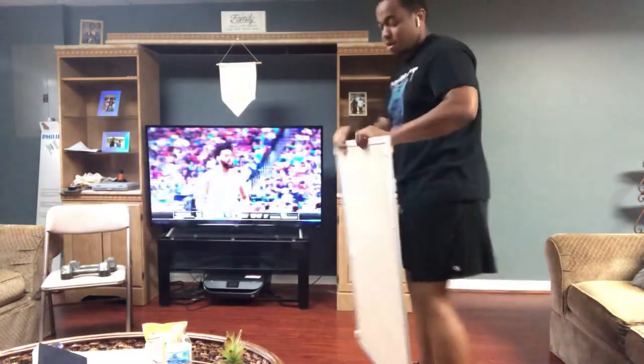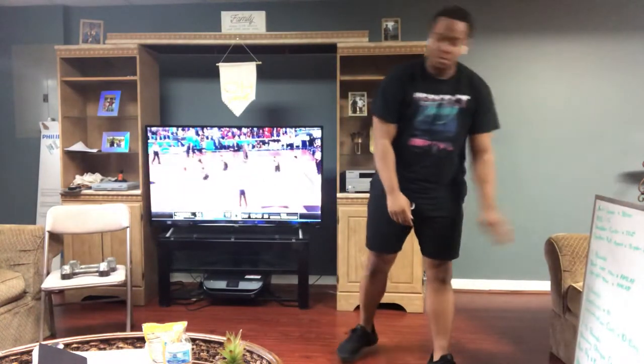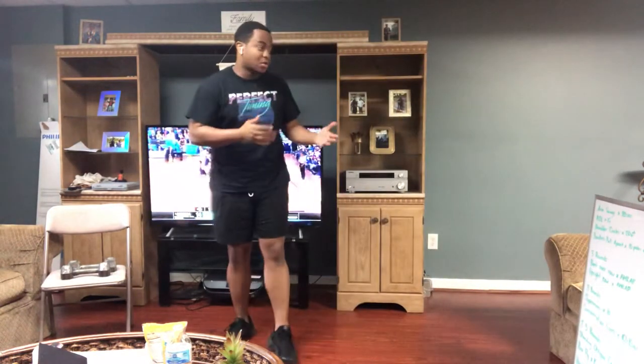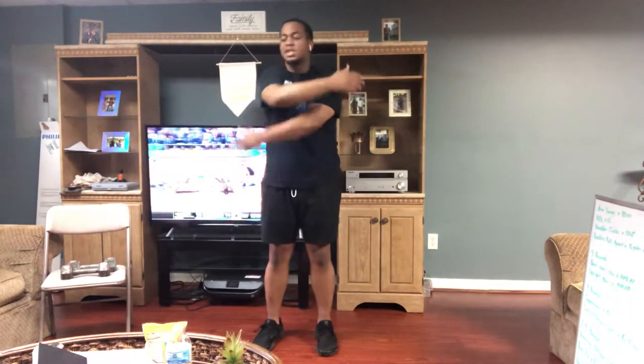We've got a pretty quick demonstration of everything. So first, for the warm-up, we've got arm swings. You're going to start with your arms out, come across your chest like that. Alternate arms for which one is on top and bottom. You'll do that for 20 seconds.